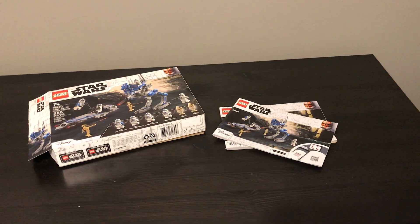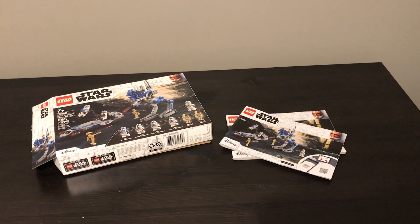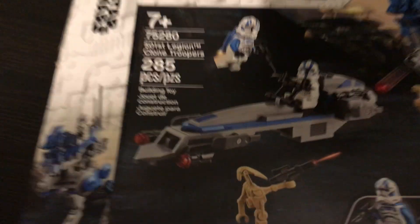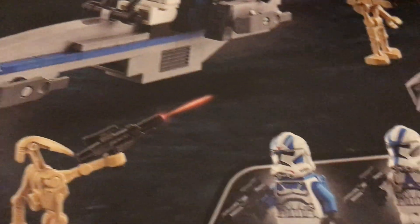I just got another 501st battle pack yesterday, and my little brother pointed out the craziest thing that I had not noticed. Look at this battle droid right here — you see that blast? It's coming out of his gun.